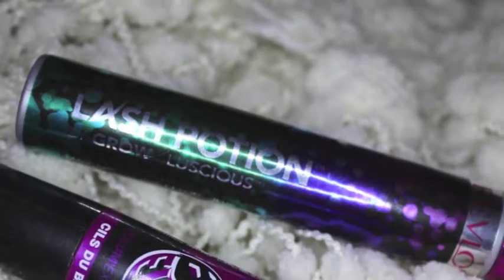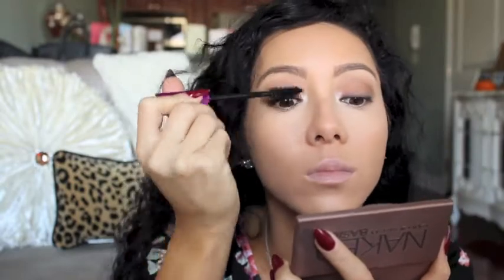Next, I'm going to be using my Studio Fix again and also using Hoola Bronzer again, but this time as a bronzer just around the perimeter of my face. Then going in with Revlon's Lash Potion Grow Luscious Mascara, I'm going to load that onto my lashes.